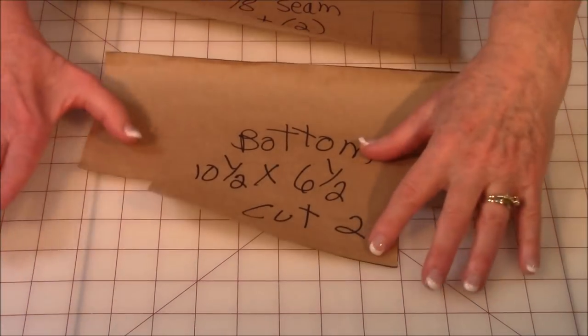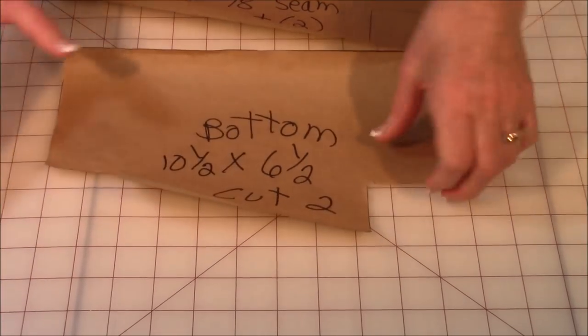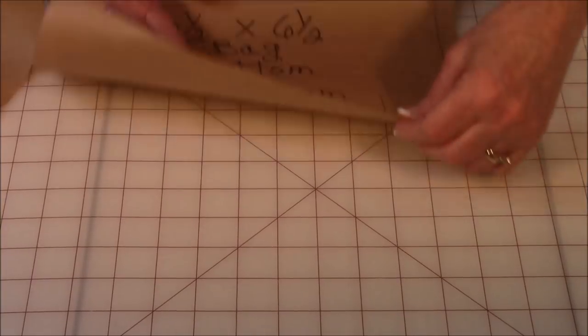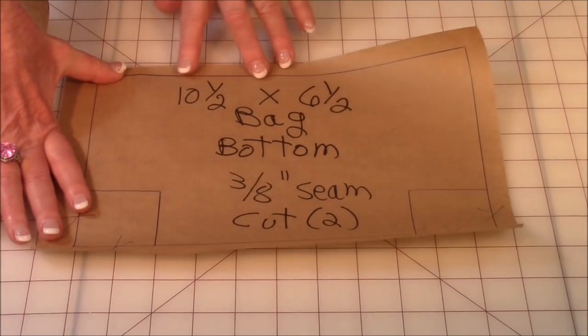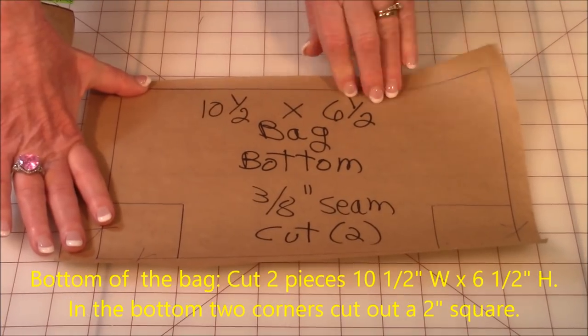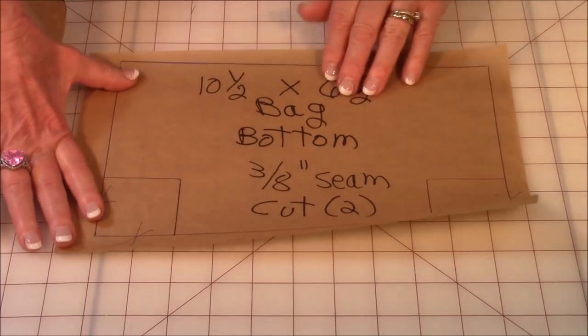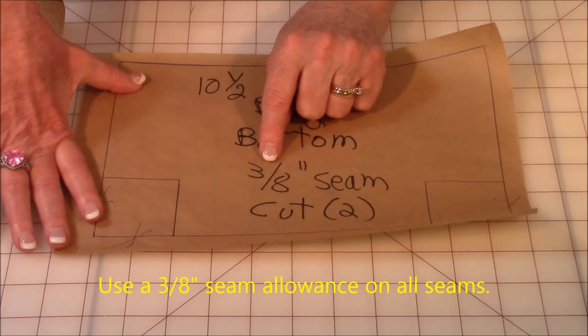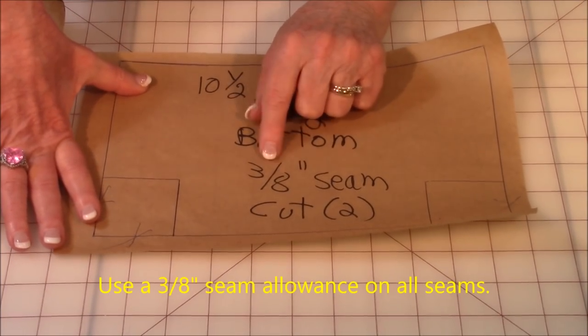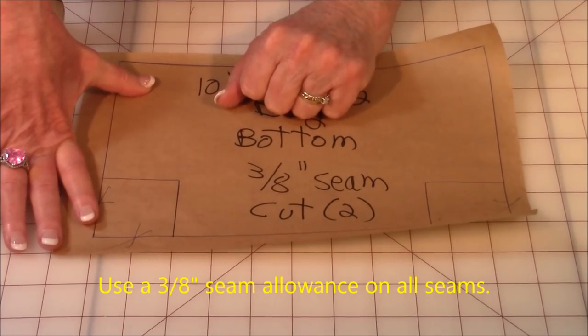For the bottom of the bag, I'm going to show you how to cut out a shape that looks like this — it's really easy. Draw a rectangle that is ten and a half by six and a half, and mark on that piece that it's the bottom of the bag. On all seam allowances, you're going to use three-eighths of an inch, so go ahead and write that on the outside of your pattern. You're going to need two.